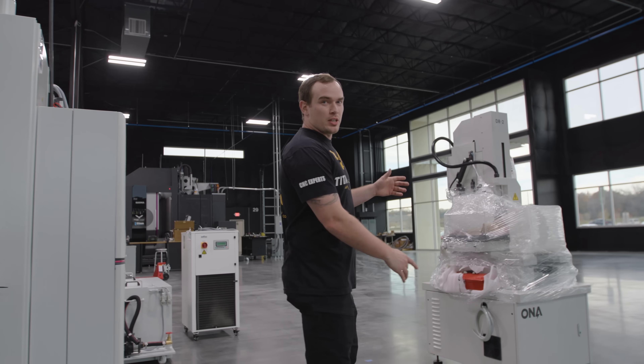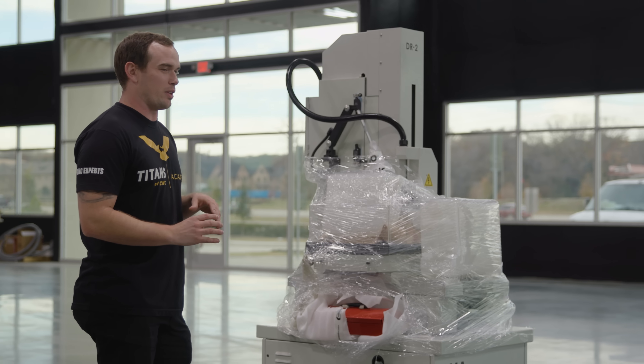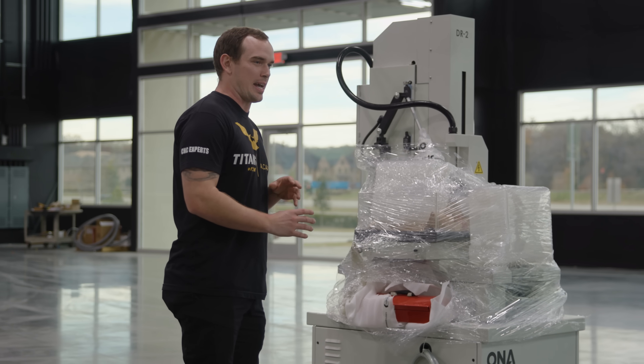Over here we've got the hole popper. It's great for burning those start holes for your wire EDM, or even if you break a tap, you can burn out your taps — things like that. Awesome machine, very useful.